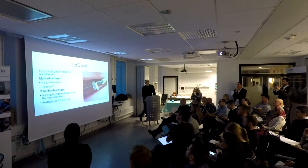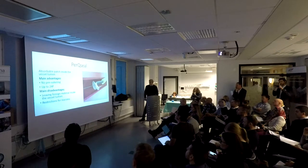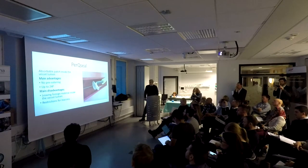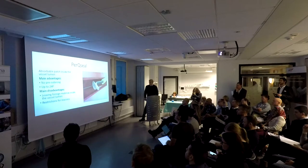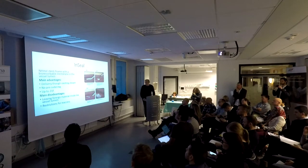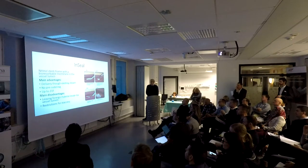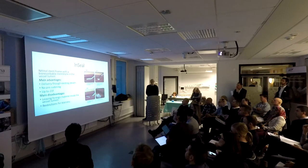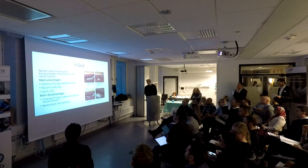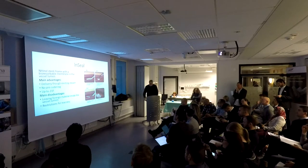Then we have the CucurSeal, which is an absorbable patch inside the vessel lumen. The main advantages are no pre-suturing and you can use it up to 25 French. The disadvantages are the need for foreign material inside the vessel lumen and restrictions for re-access. The third device is InSeal — it's a nitinol stent frame with a polymer membrane placed in the vessel lumen. The advantages are delivery through an existing sheath, no pre-suturing, and up to 21 French. The disadvantage, again, is leaving foreign material inside the vessel and restrictions for re-access.